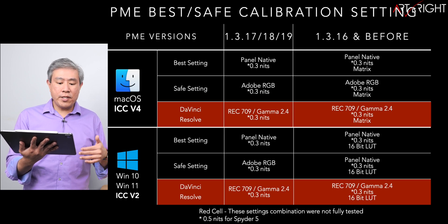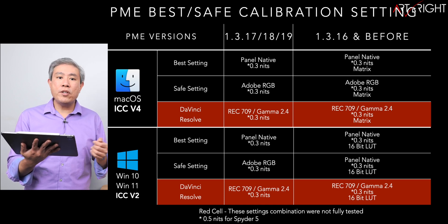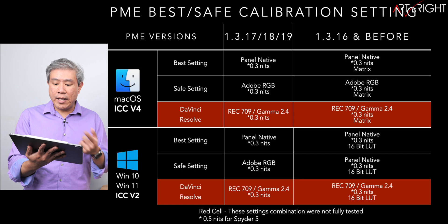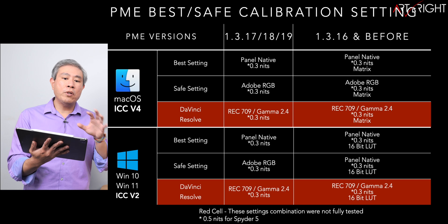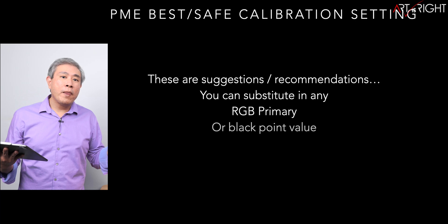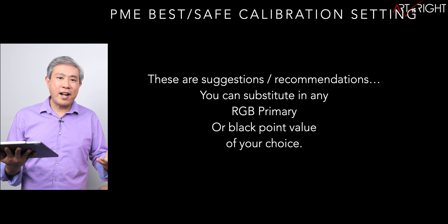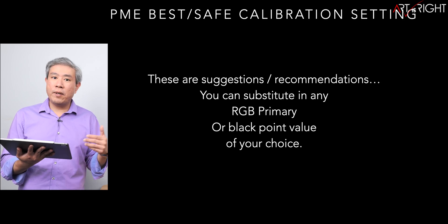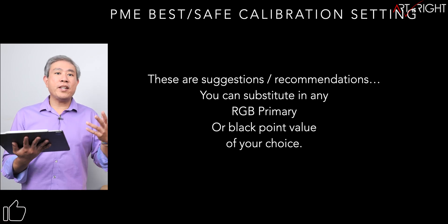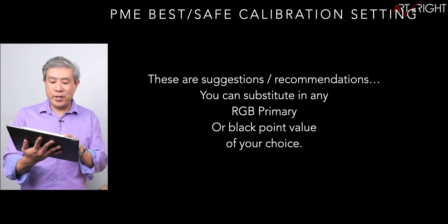For Mac, you can continue using ICC profile version 4 and should be fine. For Windows 10 and Windows 11, use ICC profile version 2 — that's the safe setting to guarantee a successful calibration with minimal conflict between the ICC profile and the system. Everything I'm sharing are just suggestions and guidelines; you don't have to follow them exactly. If you have a formula that works well for you, that's perfectly fine — but for anyone new wanting a good calibration on the first try, these are the settings to use.